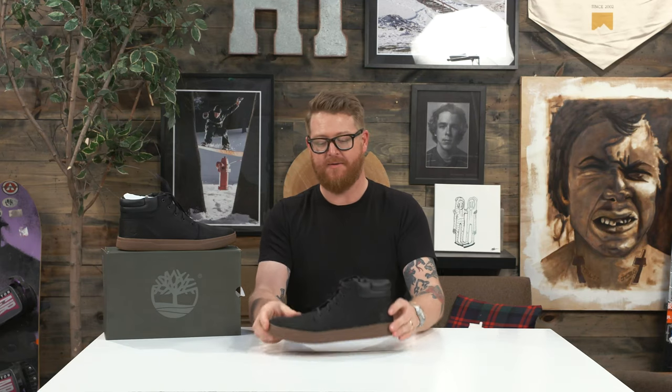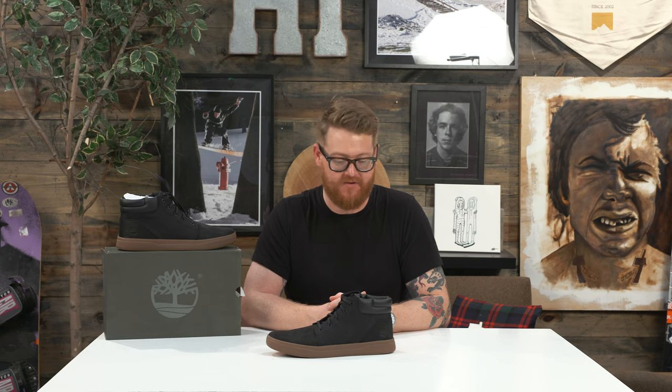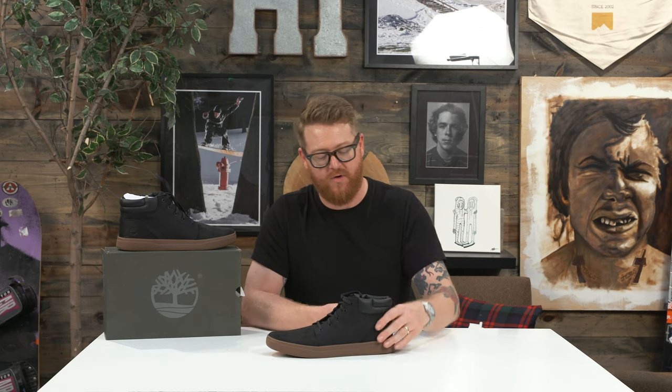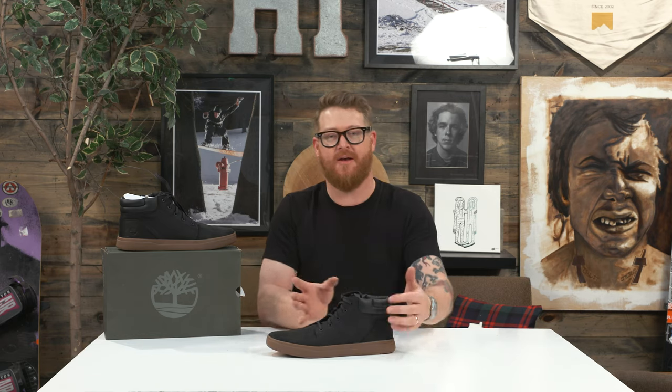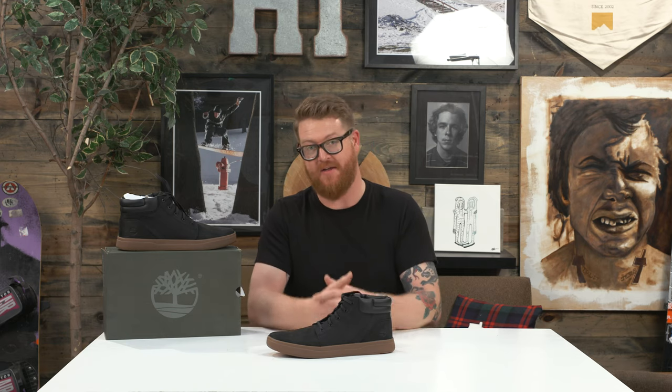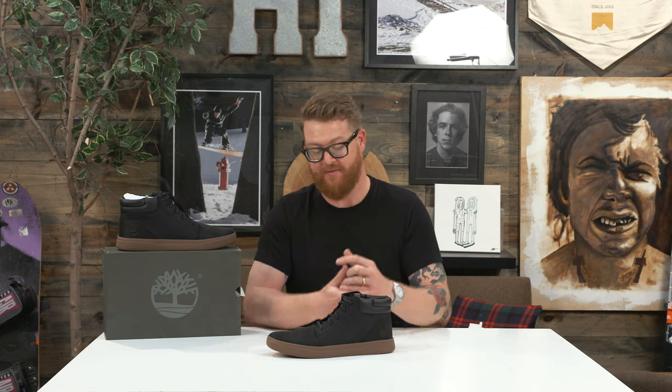What I like about the Chukka version of the Davis Square is that it has a nice little cupping along the back end of the shoe. That works well with the suede on the inside of the shoe, along with a quarter panel style mesh for better breathability, even though it does have that Defend style repellent coating to it.